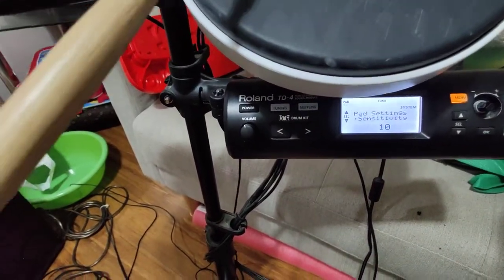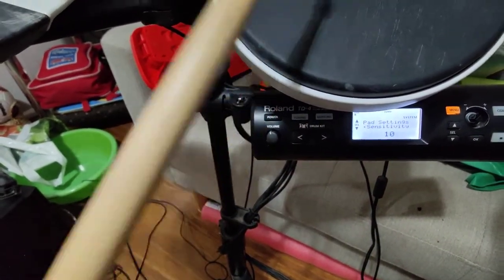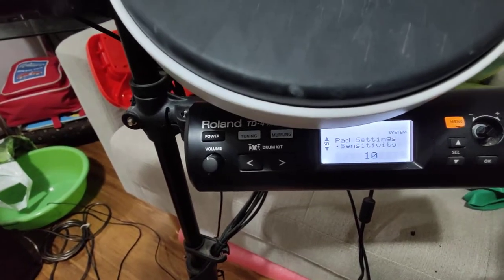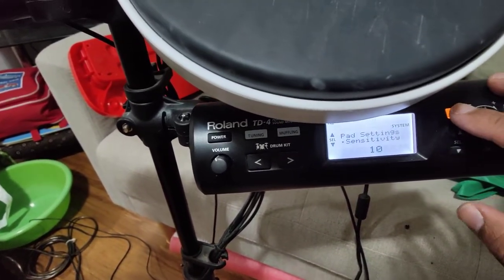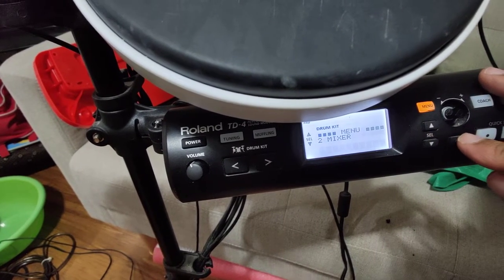For example, for my tom, this is set to 10 — I can increase it if I want. Let's go back to the menu. The second option is very important: it's the setting called mixer.